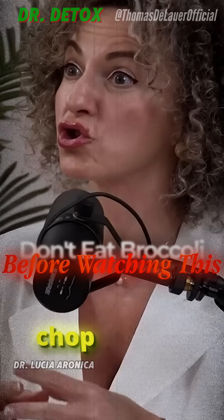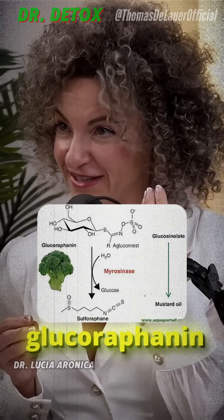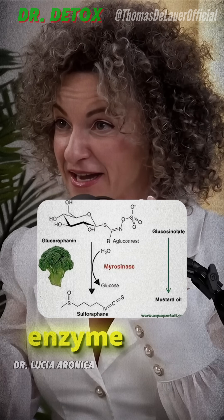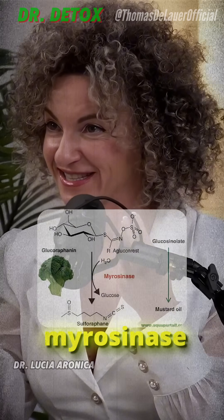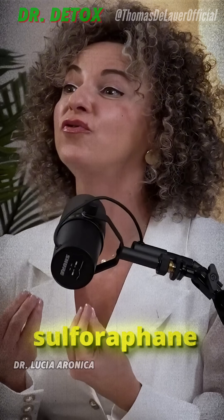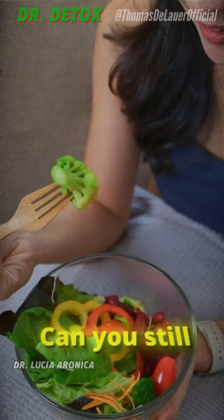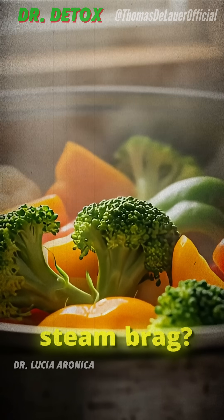When you cut, chew, or chop broccoli, you allow a compound called glucoraphanin to mix with an enzyme called myrosinase, and this reaction produces sulforaphane. There's no sulforaphane in the broccoli you eat — it's produced only when you cut, chew, or chop it. Can you still get sulforaphane if you steam broccoli?